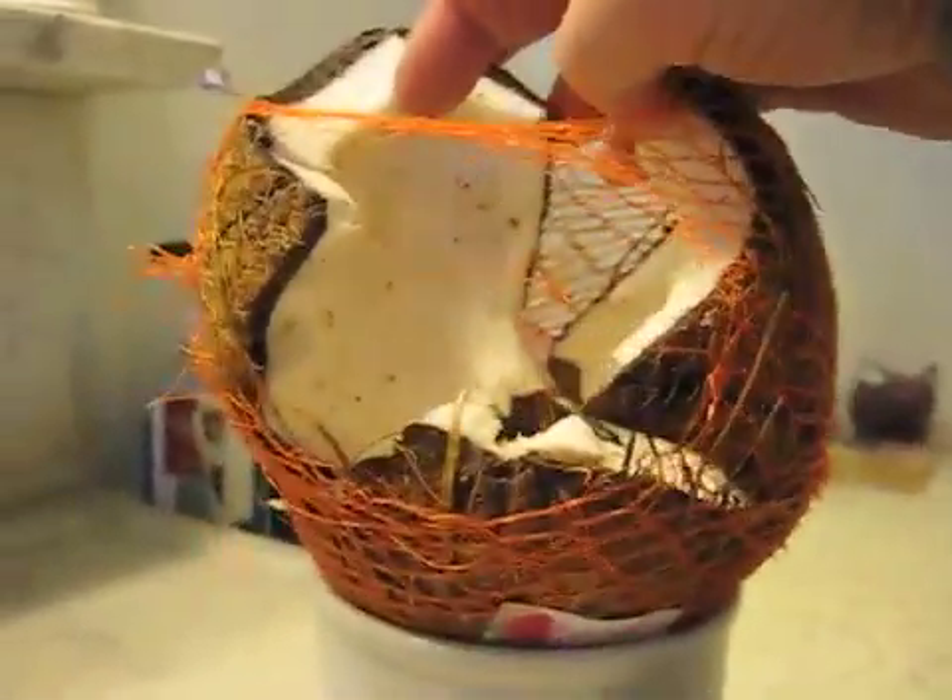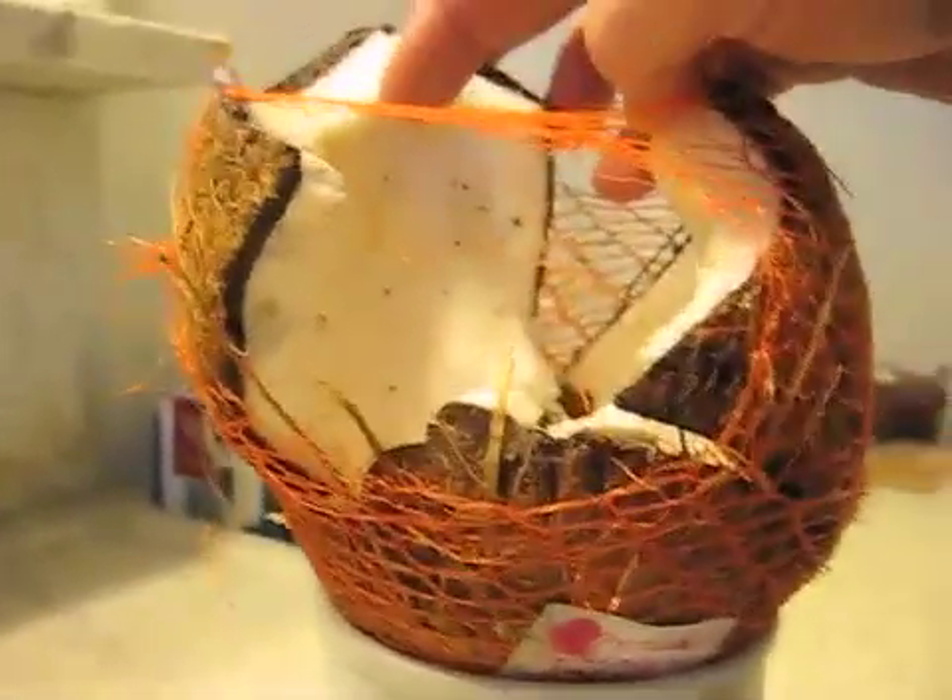This is what happened when the projectile hit. It completely shattered the coconut and it punched through — complete punch through. In fact, if you look carefully, you can see a tiny fragment of brass or gliding metal from the projectile there in the lower center of the screen.